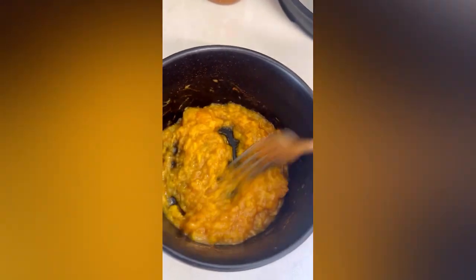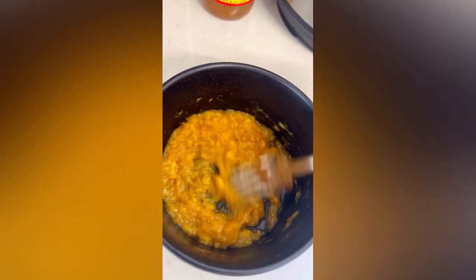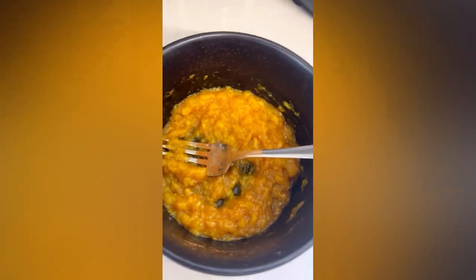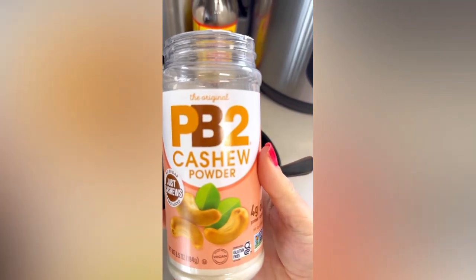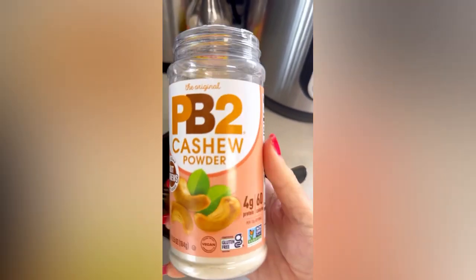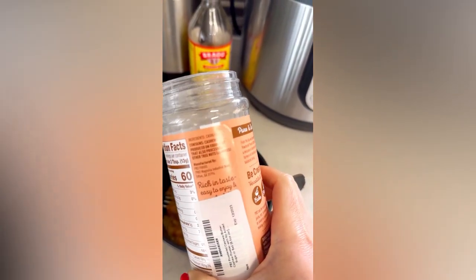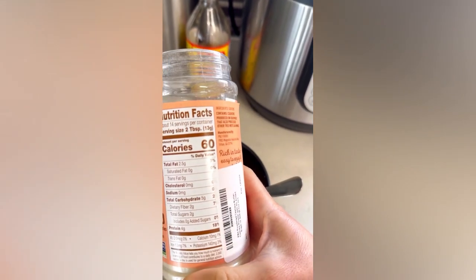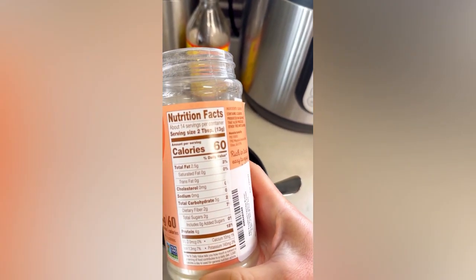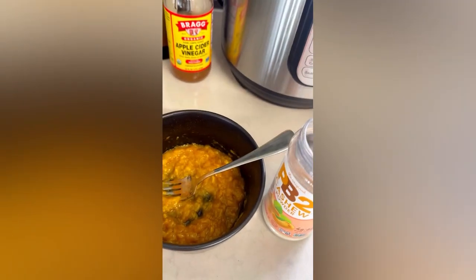I'm also gonna add a little bit of cashew powder because I don't have peanut butter at home. A tablespoon of this cashew powder — I buy it from Amazon, it has no sugars, 100% cashew. It's great to have at home when you run out of peanut butter or almond butter, or you just want different nutrients and to diversify. One spoon.